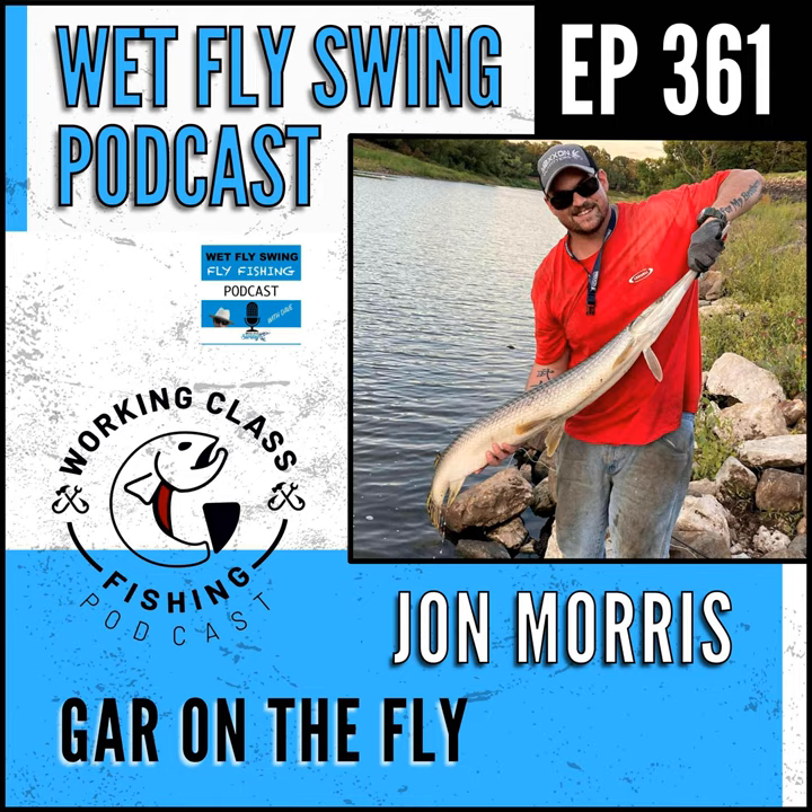Coming up next on the Wet Fly Swing Podcast: once a gar takes the fly, it is not a strip set. If it's anything but an alligator gar, it's not a strip set — they'll take the fly and you need to let them take it. They're going to move with it and you need to count to five or six, maybe seven. Pull all that slack up from your feet or stripping basket, get it up on your reel — the quickest way is to slap the top of your reel. That was John Morris with a gar tip to start your day.